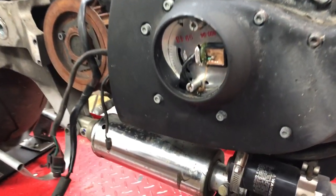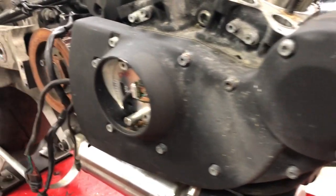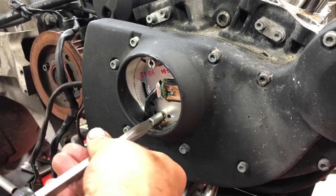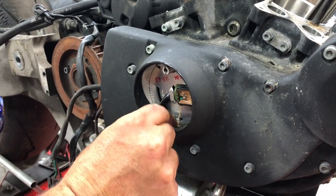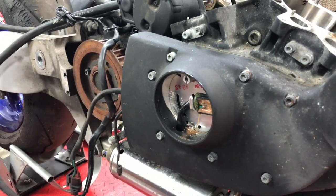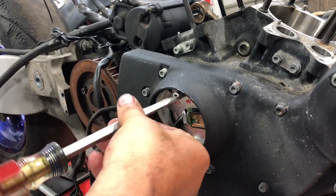As you can see in there we have our timing pickup. We're going to go ahead and remove these two standoffs — this is where you go ahead and static-time the bike with your pickup. We need to get all this out of here so we can pull the cam cover off.